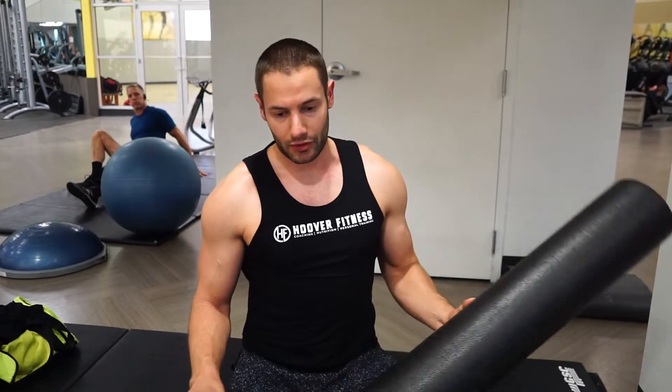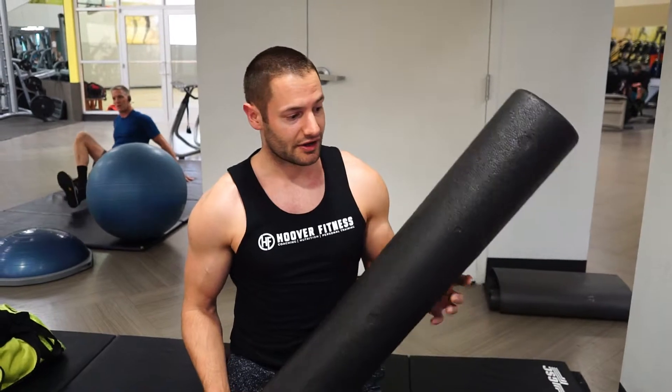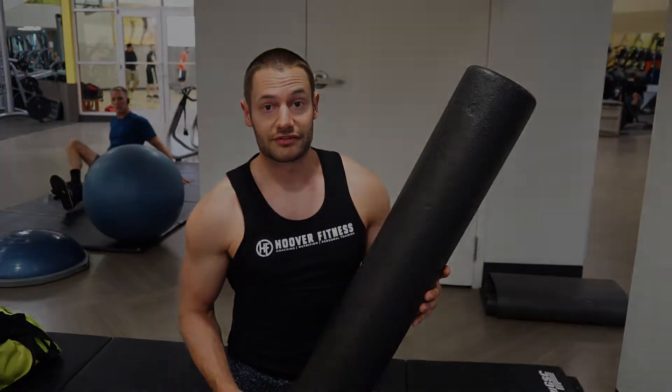If you guys have any questions about foam rolling, shoot me a message on my Instagram, check out the website, make sure you hit that subscribe button and thumbs up the video — it makes a big difference. I really appreciate it, guys, and I look forward to bringing you some more content soon. Thanks.